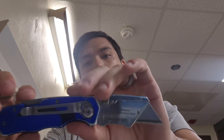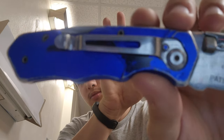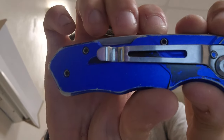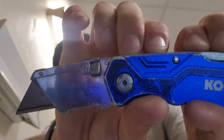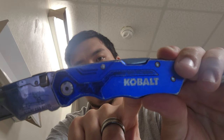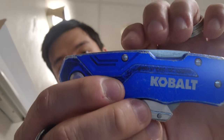One downside I would say about this knife — a potential failure in the future — is that this rivet is a little loose. As you can see it moves, and this thing does not sit flush anymore; it's sticking up. It also sticks up in a fully closed position. So I see that rivet being a potential failure in the future. It's just one flaw of this — otherwise I really love it.